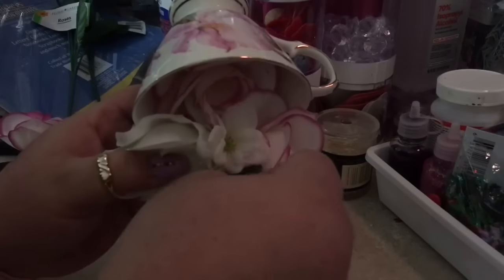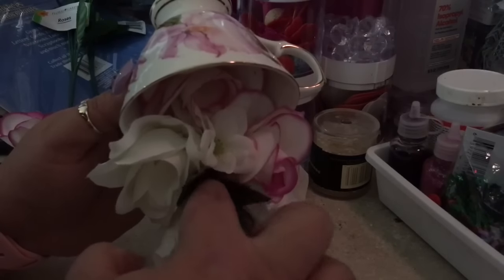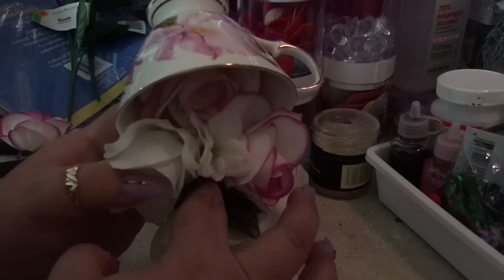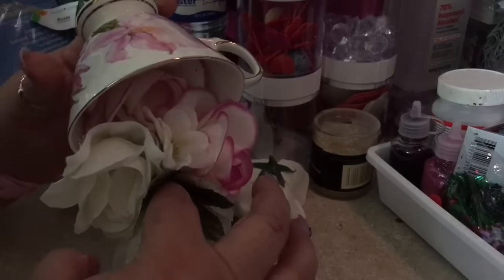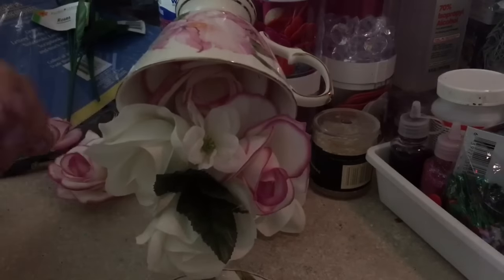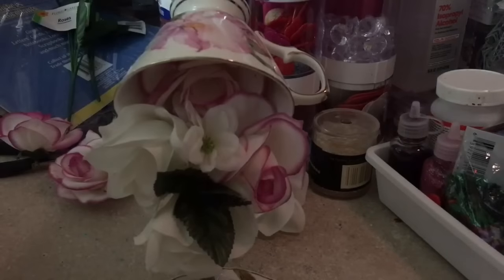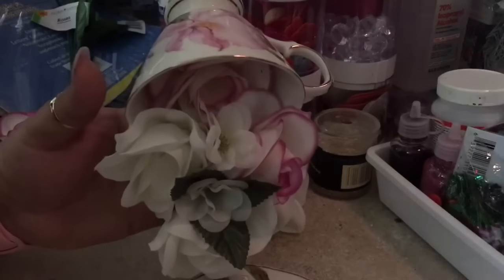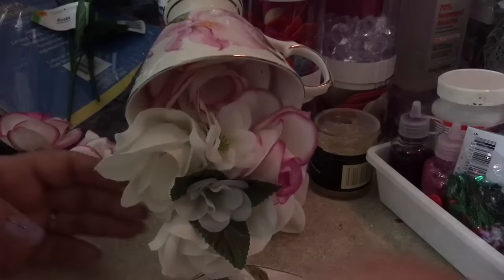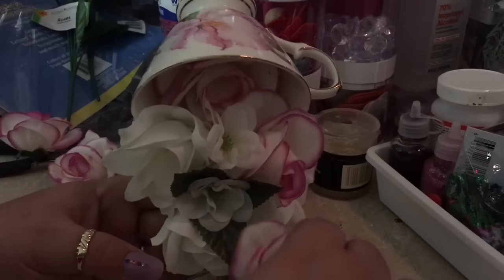Be careful that you don't burn yourself because this can be really, really hot. Get the leaf all the way in. We can also put a tiny flower in there — one of these little ones right there. You see that pop of color? Now we're going to glue this one into the plate, down here on this part.